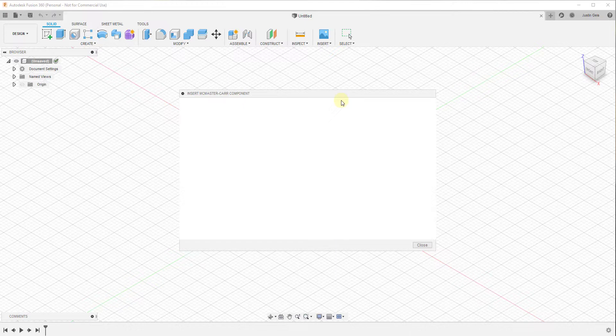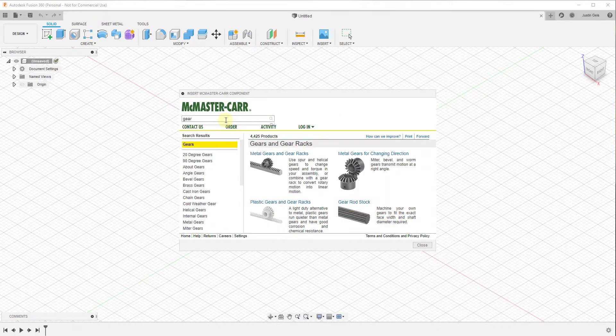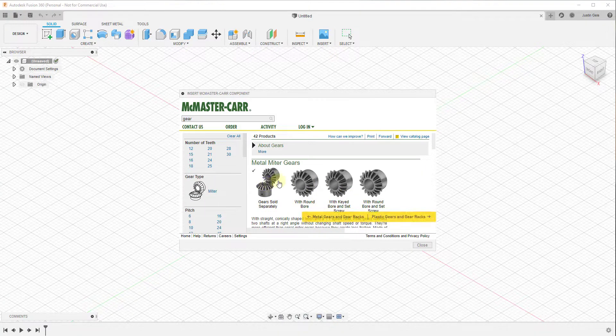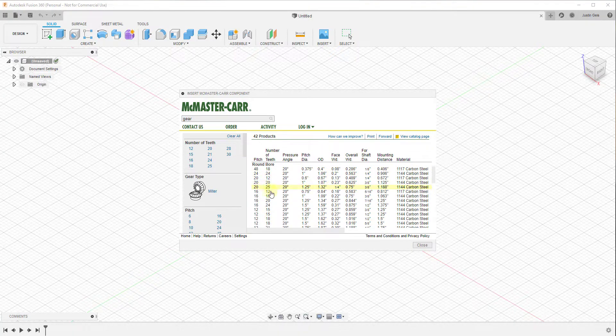we're going to go ahead and insert these from the McMaster-Carr library. We're just going to go in here and type in 'gear'. I know sometimes you want to model your own gears — in this case I want to talk more about how to actually create the joint simulation between the two. So we're just going to download these instead, and we're going to scroll down and pick a couple of gears.